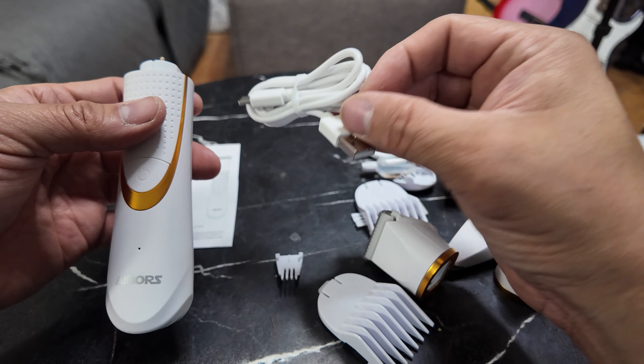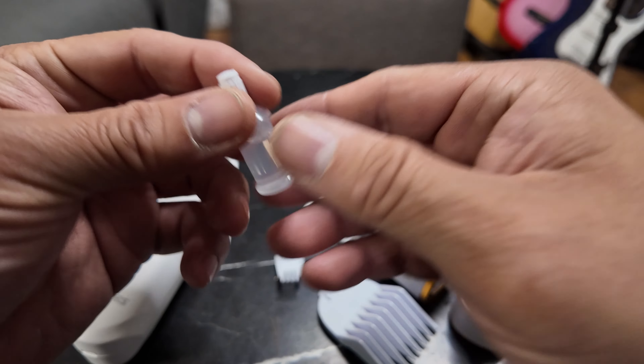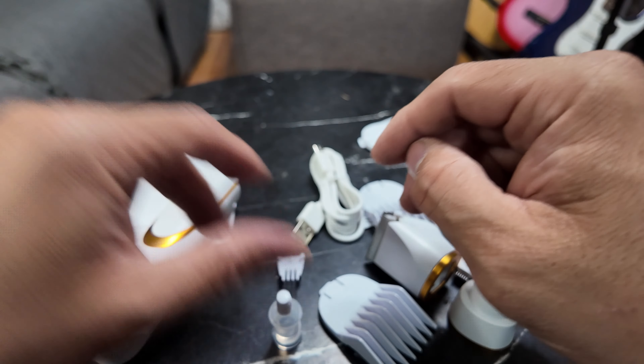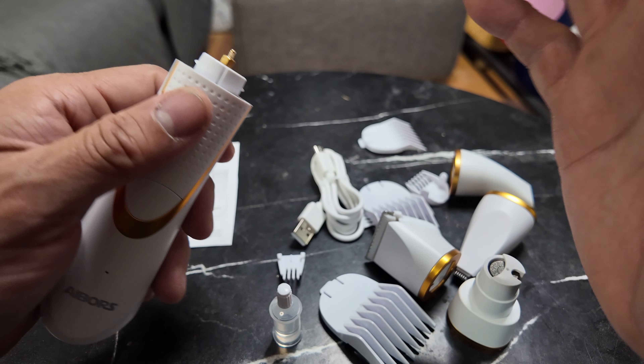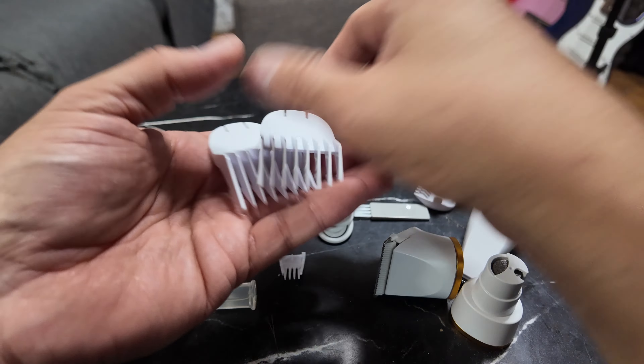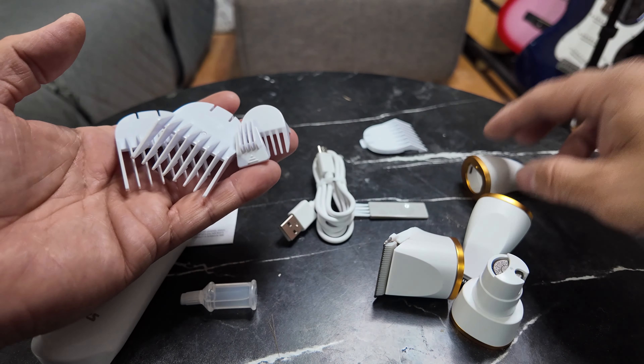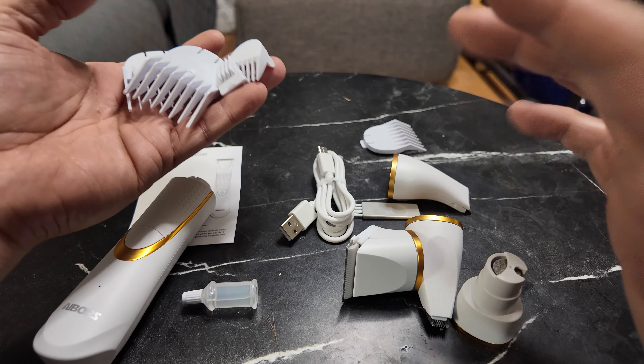They give you a charging station with Type-C, and pretty much everything is included, including the oil tube, because you're going to have to oil it down — especially if you have a dog with a lot of hair, this is going to need oil constantly. I like that they include multiple clipper guards for the different sizes.